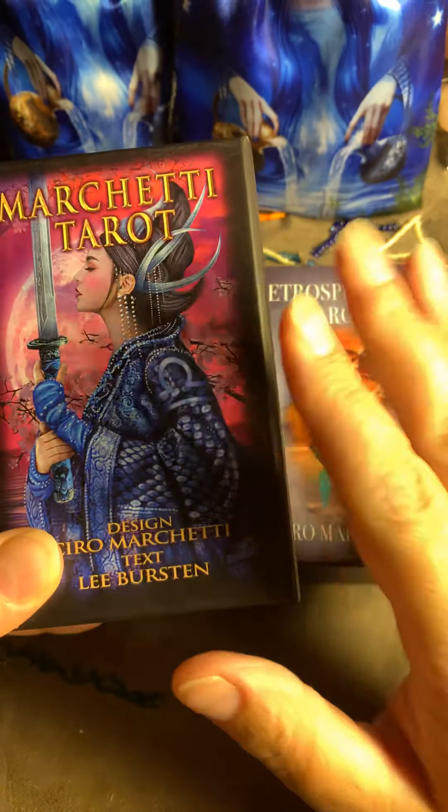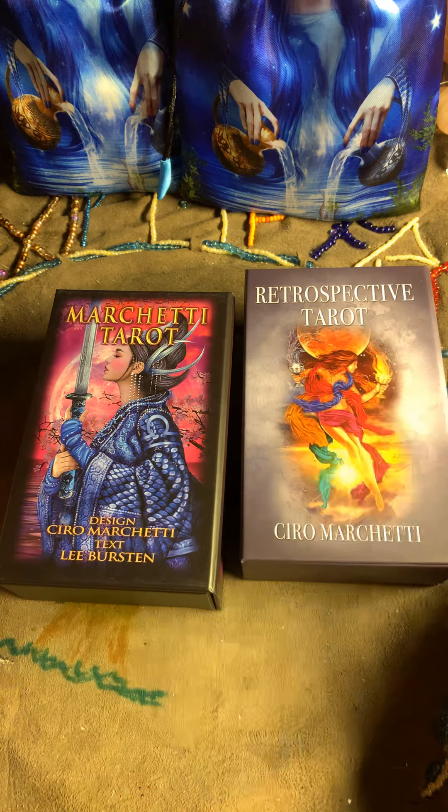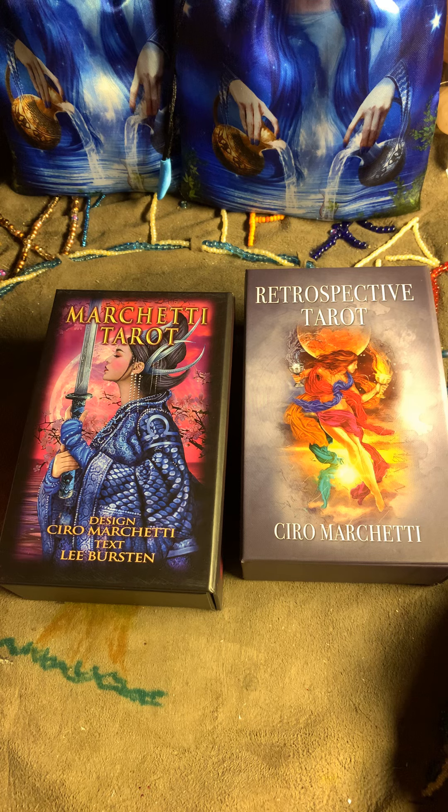This is beautifully done — thank you, Ciro Marchetti. When I have the money, I will buy the cloth at least for this first deck, because I felt so connected with it. Both were beautiful, but I love this one a little bit more. If there is a cloth for it, I'm going to try to buy it. Let me know if you have these decks — they're not new, they're a bit older — and how you work with them and if you like them.